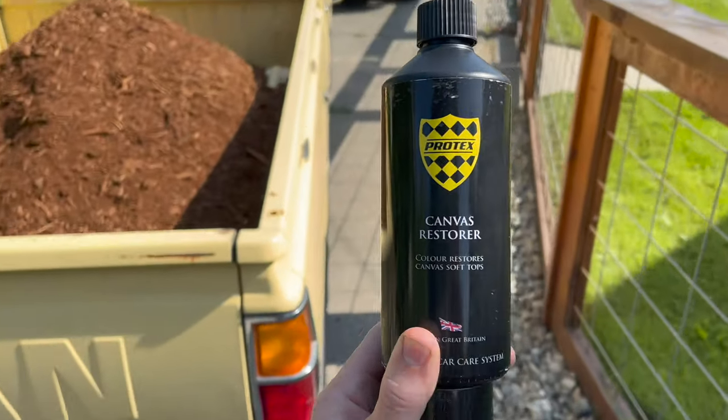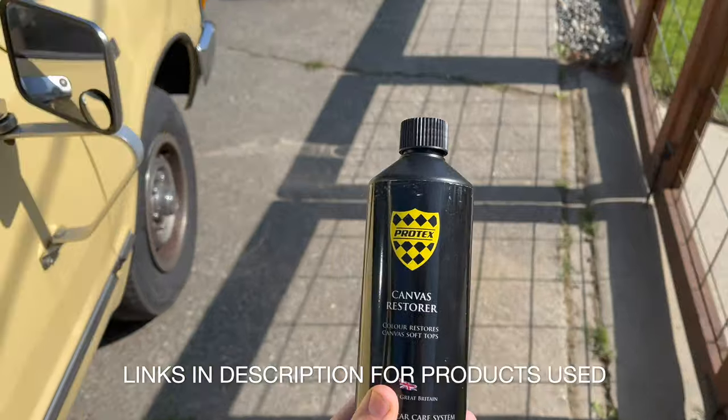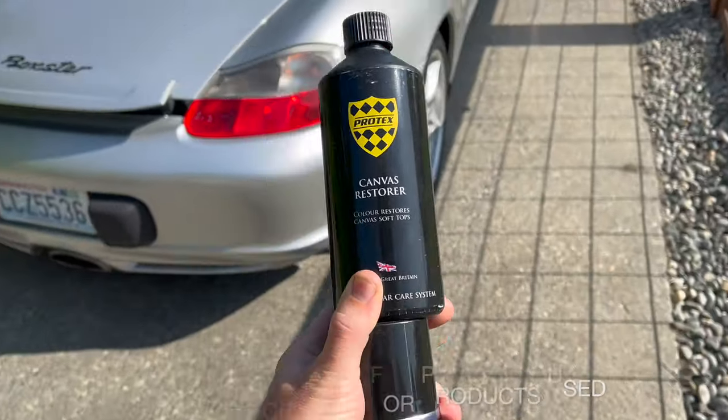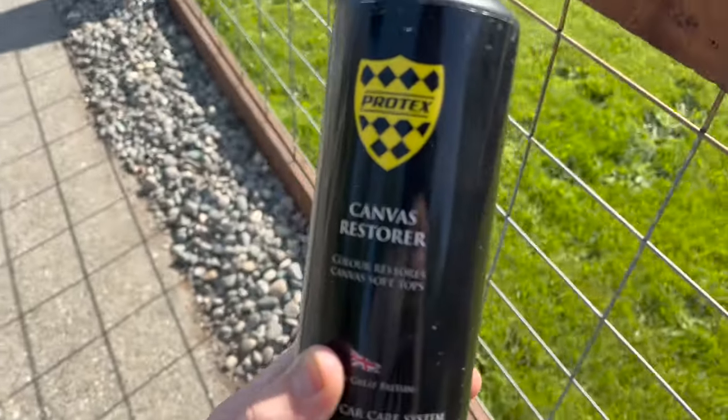Today we are going to be dyeing the convertible top on the Boxster. Here I have the products I'm going to use — I got both on Amazon. Strangely enough, the Porsche-branded product was cheaper than the 303.